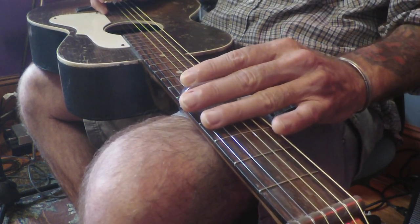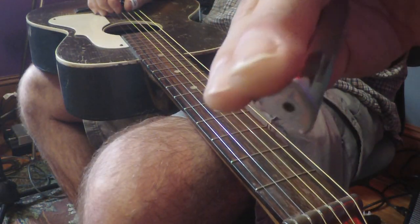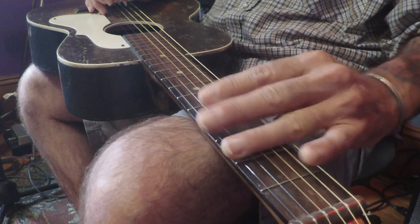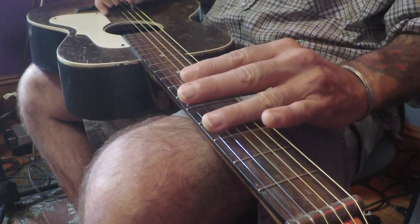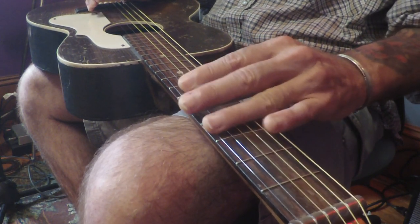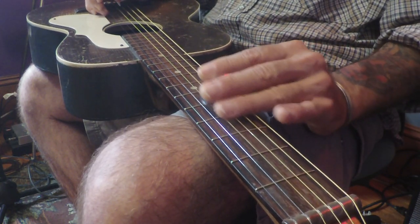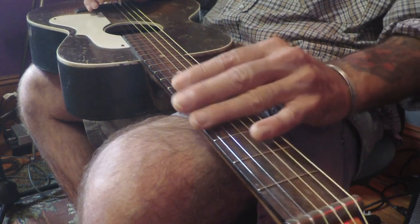Damping behind the bar gives it a muted sound so you don't get unwanted string noise. If you need more detail on that, go back to the previous slide guitar lesson in my bottleneck series. So just to go over it briefly - the bar fits in your hand with your third finger behind it to get rid of all unwanted noise, so everything sounds clean and execution is good.